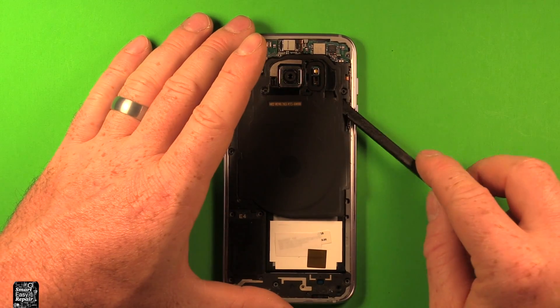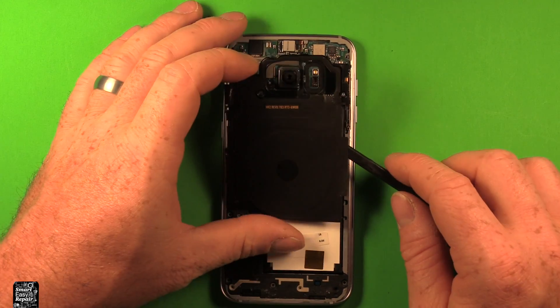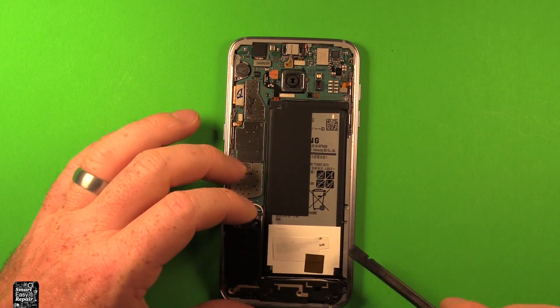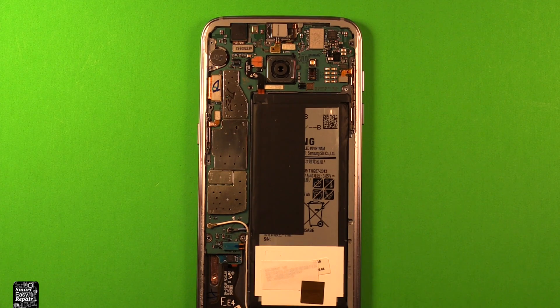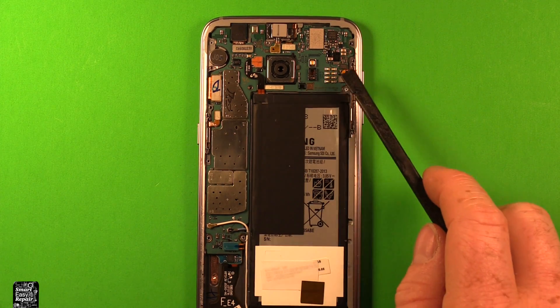Next we're going to take the middle one out. What I found works really well is if you pry carefully right under here, it just kind of snaps up. Then last but not least, the bottom one comes out. Next, to remove the logic board — the motherboard — what we're going to need to do is disconnect some different connectors here.